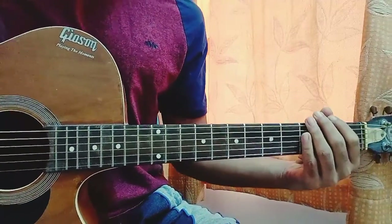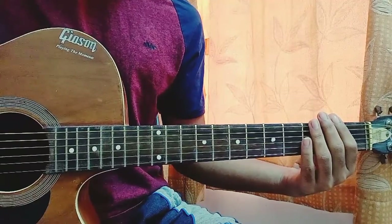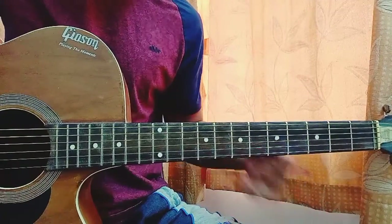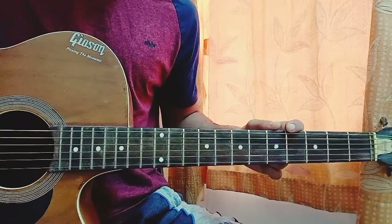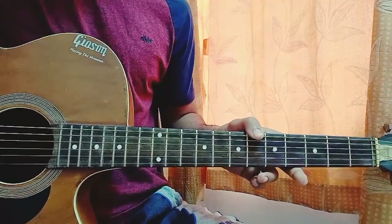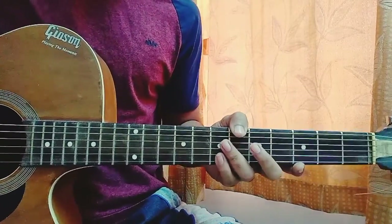Hi guys, we have a new Selena Gomez song after a long time, which is 'Love On.' This song is pretty simple — no capo, and it's in the key of A. We just have one chord progression going throughout the whole song, which changes a little bit for the last part. I'm going to show you each and everything in the song. Believe me, this is one of the easiest songs and will just take you 10-15 minutes to master.